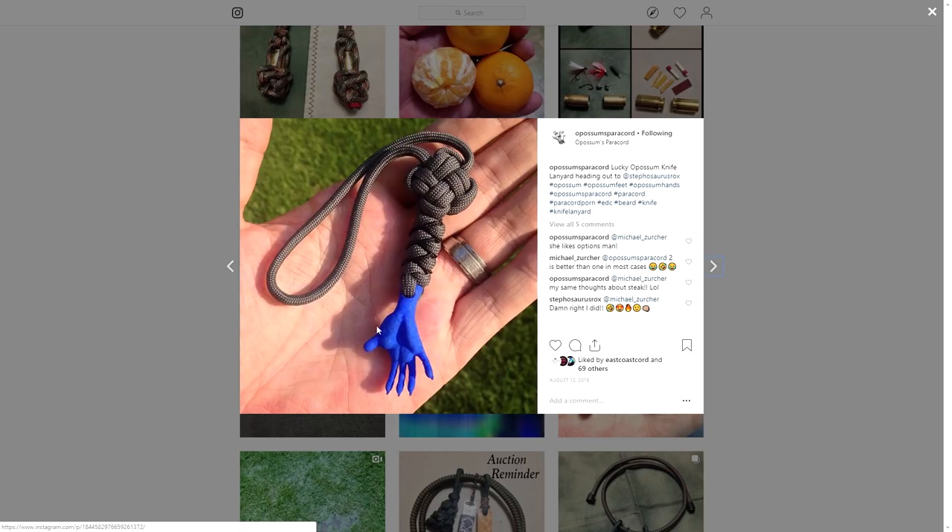And I believe these are like a possum paw, tied up with a nice lanyard here. Super cool stuff.